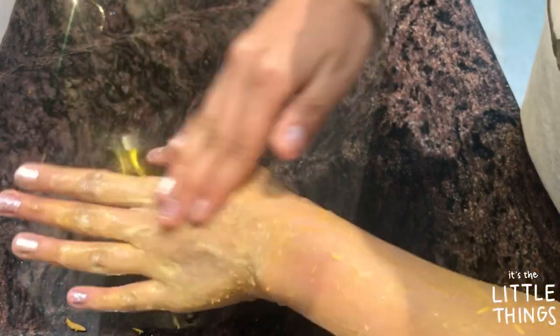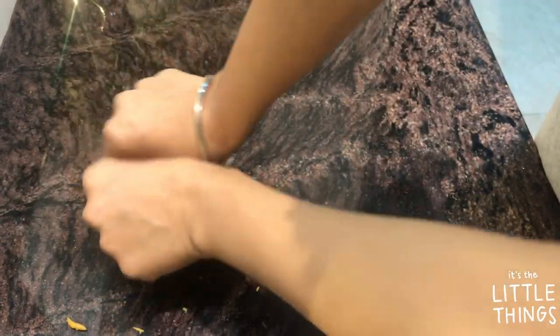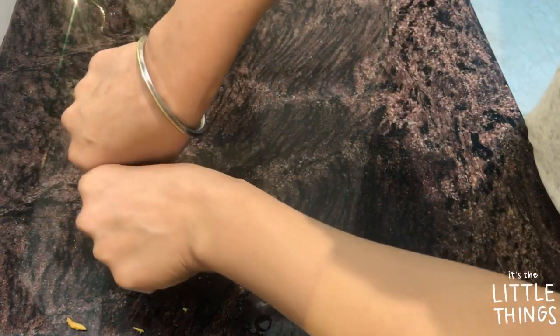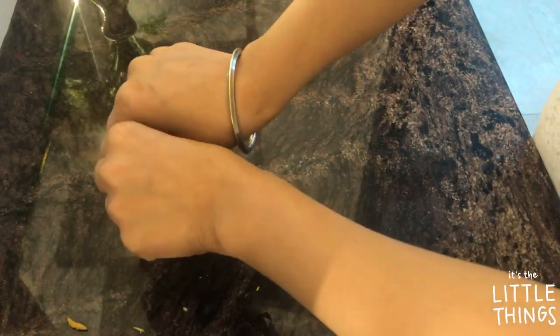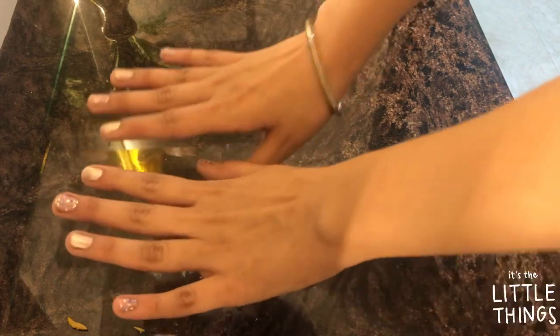This helps to exfoliate your skin properly and gives a great massage for your face. After washing the pack off, you can see the difference — my left hand looks much brighter and lighter than my right hand. Even in dimmer light there's a big difference between both hands. It truly feels like a miracle to me.